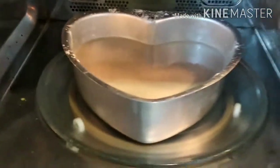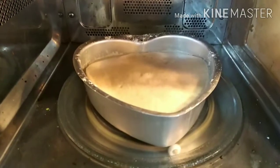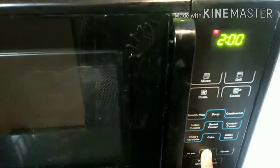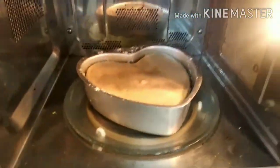I'll put my baking tray into my microwave. Initially I will microwave it for only three minutes and then check it — if it's not done, I'll add more minutes. Please check how much time it takes in your microwave. After three minutes I saw it was still not done, so I'm adding three more minutes. After that, I will check with a knife whether it's done or not — so that's six minutes total, let's check it.